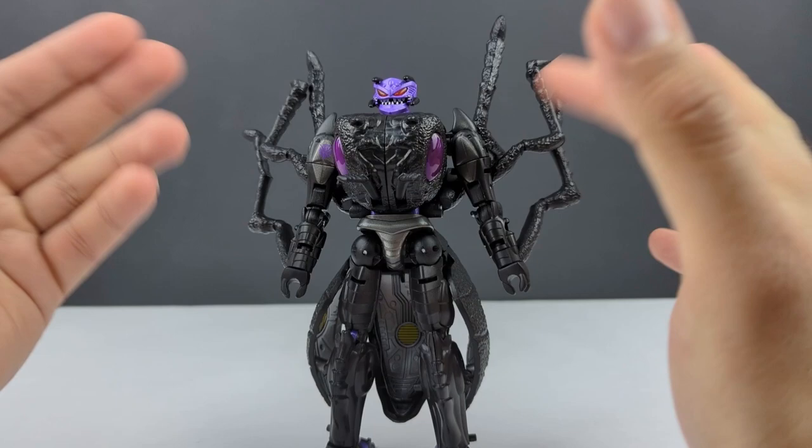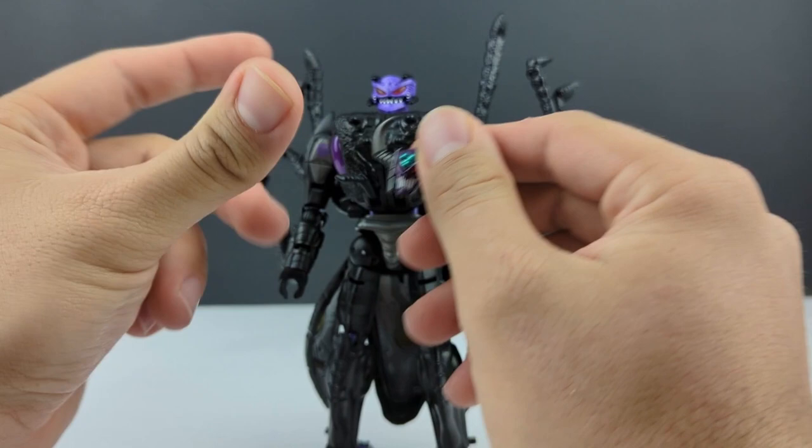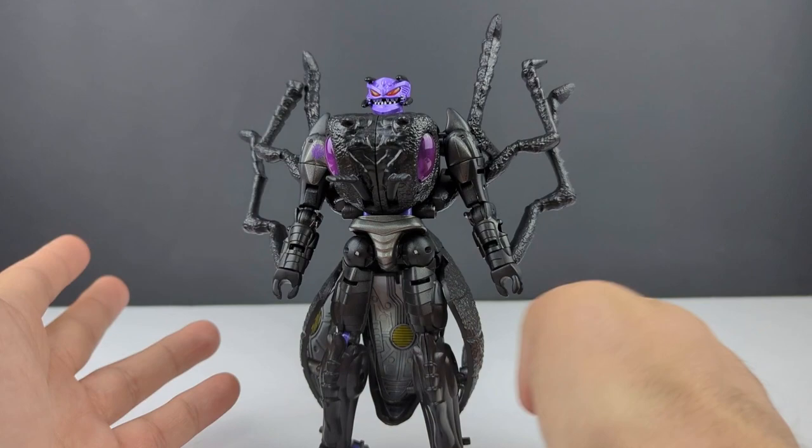She does come with the standard Inferno head, but she also comes with this more Scavenger-style head. I do wish they gave her the more comic or artwork accurate head — I could put an image right there, it's probably going to be from TFWiki, that's usually my go-to with some of these images.